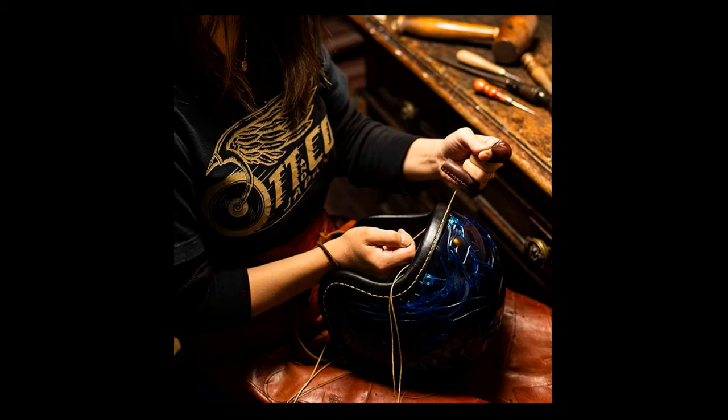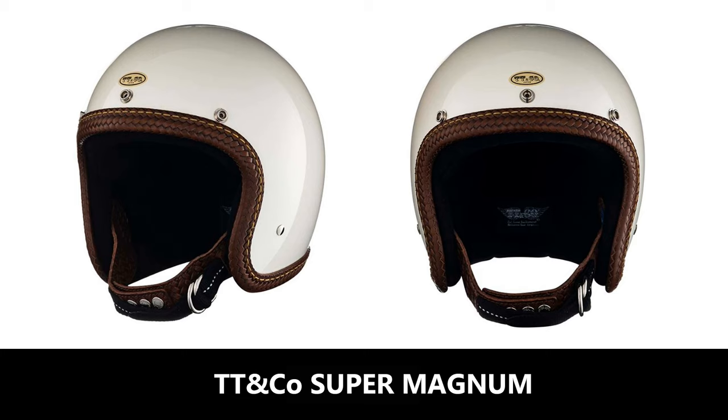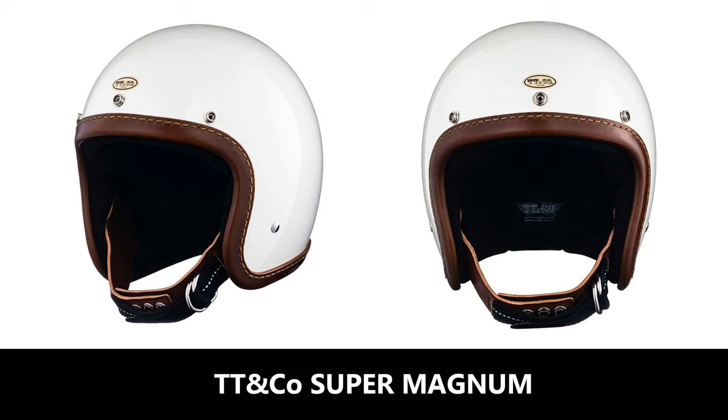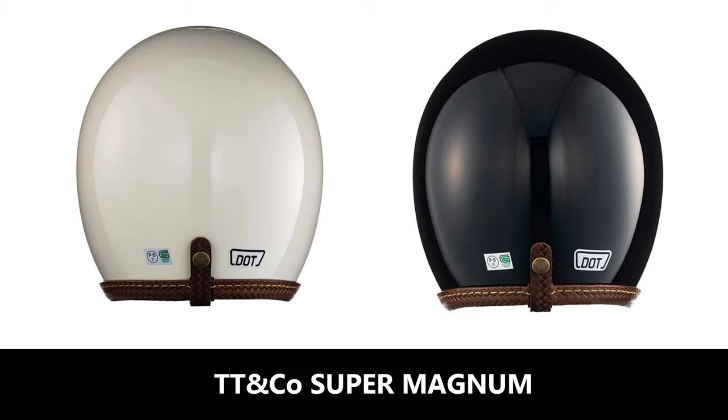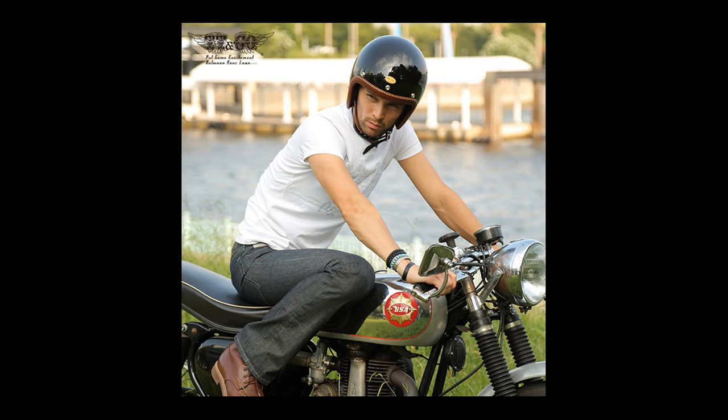The next helmet is by TT&Co from Japan. This helmet is handmade in Tokyo, Japan, and as far as I know there is no official importer for this helmet in the UK. However, it's a very nice looking helmet based on the original vintage Bell Super Magnum. It has a small, low-profile fiberglass shell — I'm unaware of how many shell sizes it comes in, possibly only one. It has a vegetable-tanned cowhide trim, a goggle retention strap, and comes in only three sizes: extra small, small, and medium/large.